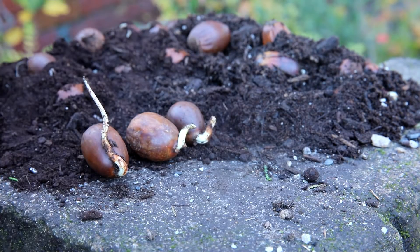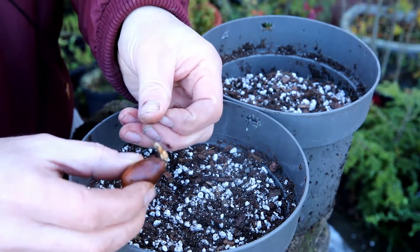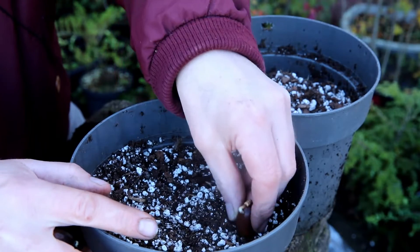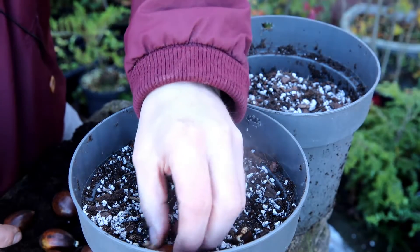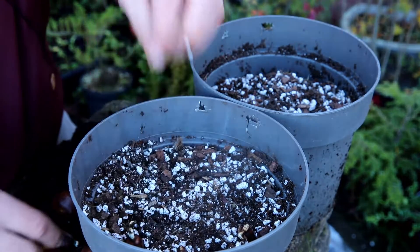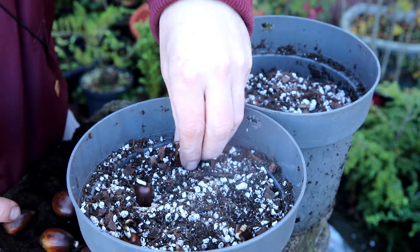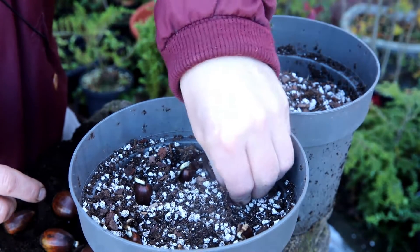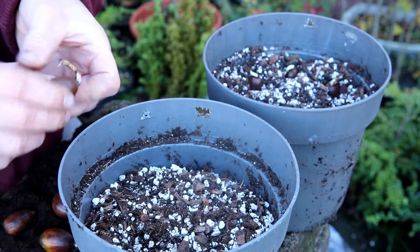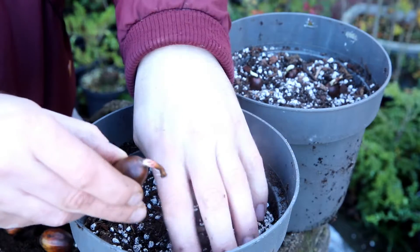Matt sent me a couple of dozen of these plants. I've read online that you plant this with the pointed end upwards, so I'm going to put them in like that. I'm going to do one tub with them all pointed upwards, as it says — all pointed straight up. And I'm going to do another pot with the root pointing down.